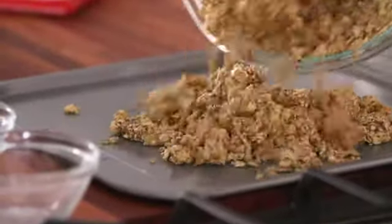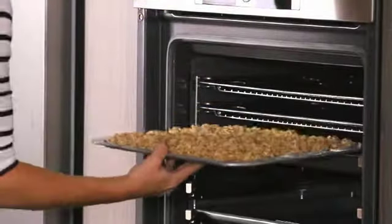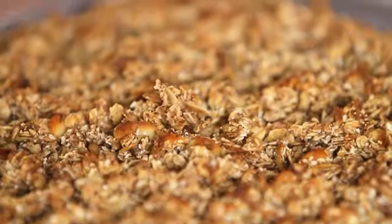We're going to place the muesli evenly onto a tray and place in a 180 degrees oven for about 15 minutes or until golden brown. That's exactly the way we want our muesli — beautifully toasted.